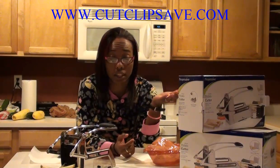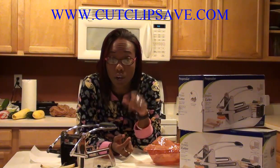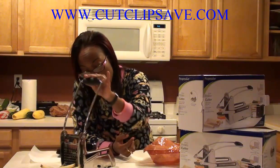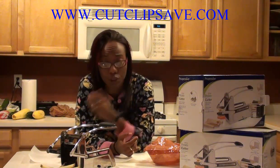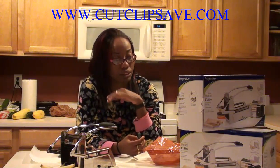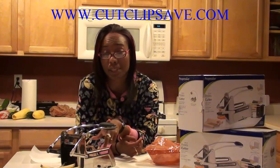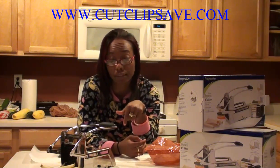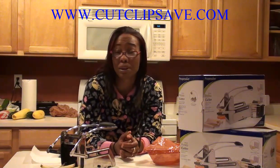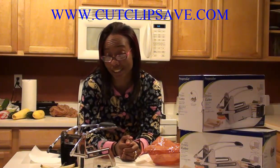I'm pretty impressed with the Deluxe Potato Cutter from Progressive, and I will be giving one away. Make sure you check below for the information on how to enter the contest and enter for your chance to win one. I'm very happy with this — I'm going to finish cutting potatoes because we're going to make french fries and hamburgers. We'll come back and show you how Clay makes his burgers. Thumbs up, I really like it — it's super sturdy, super quick, and will save you tons of time in the kitchen. Check below to find out how to win one. And yes, I am in my PJs — it's nighttime and I have to be comfortable when I cook. I'll talk to you guys later, keep checking back for more videos and giveaways!